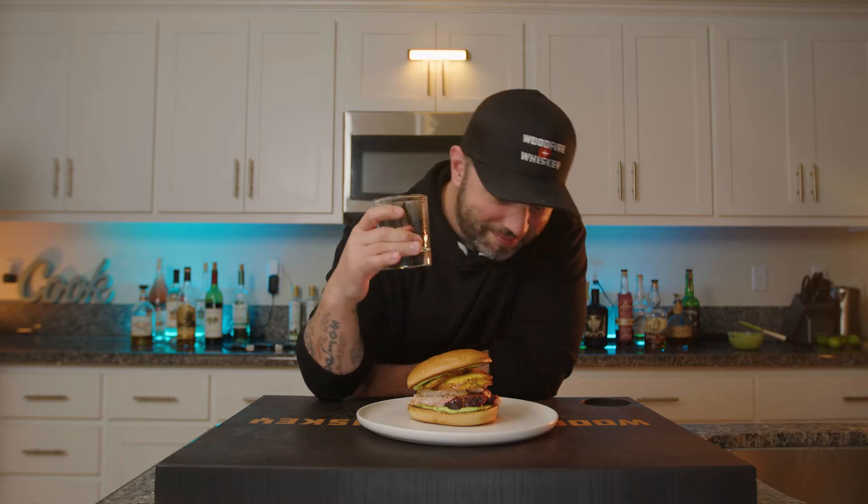Welcome to my YouTube channel. Today we're going to be smoking a pork belly like a brisket and we're going to throw some pineapple in there. We're going to make this incredible sandwich that you see right in front of me. I've been waiting all day to eat this. It's time to cook, let's get started.